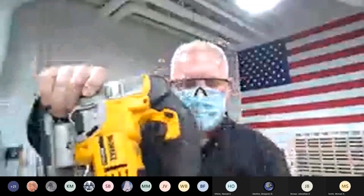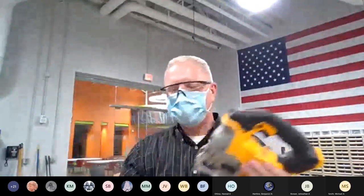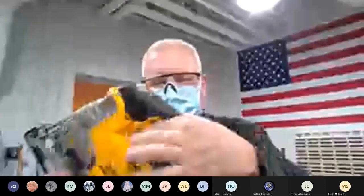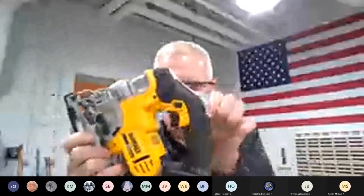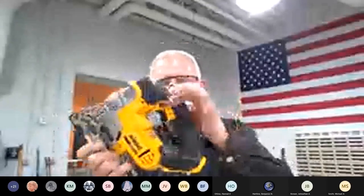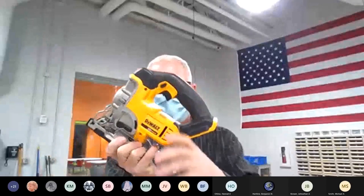This one also has a little button near the trigger. On the drill or impact driver, that button changed rotation from clockwise to counterclockwise. On the jigsaw it's a safety lockout — it looks like a reversing button but it just locks the trigger so I cannot depress it. Press it off and I can squeeze the trigger again.